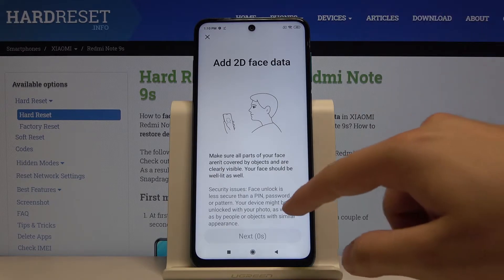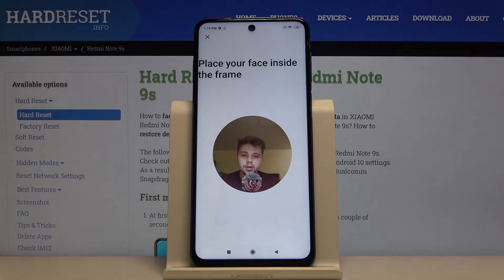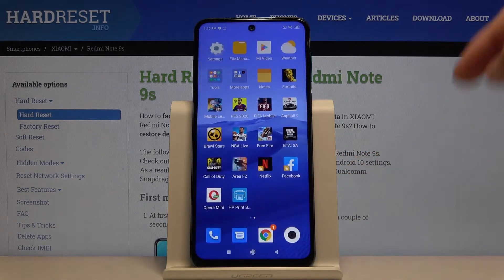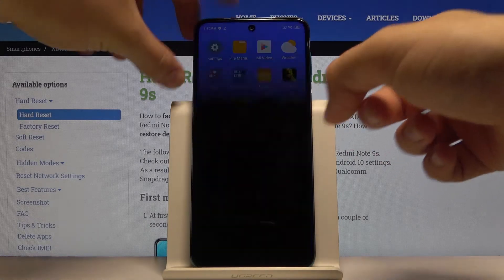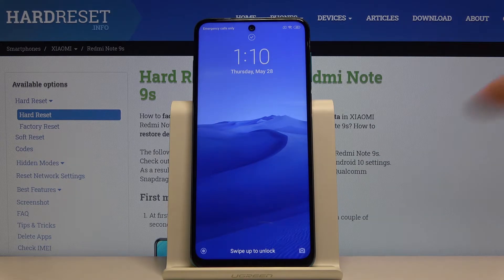There's a description, so we have to read it, then tap on Next. Right now our smartphone is scanning our face, and it's finished. So let's try if we can unlock the smartphone with our face — and yes, it's working.